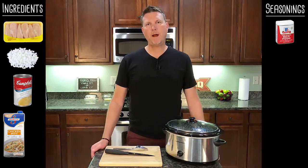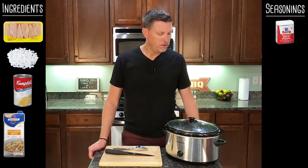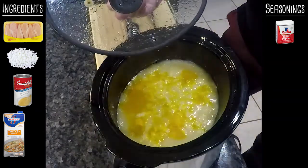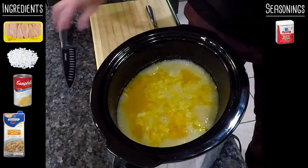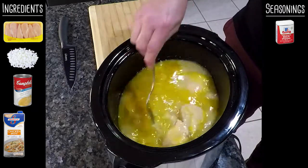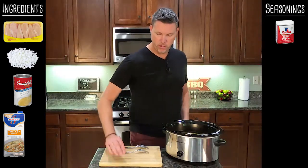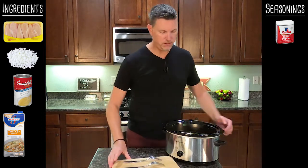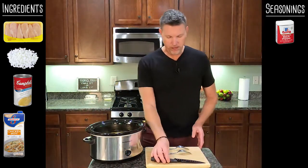All right, I'm back. It's been about five hours, and now it's time to make the dumplings and finish this thing off. Let's take the lid off and see — oh yeah, doesn't that look good? It just looks fabulous. I've been cooking mine on high, so that's why it's bubbling. That's looking really good. Before we do our dumplings, the first thing you want to do is shred this chicken up a little bit. I'm going to switch sides so you can see what I'm doing.